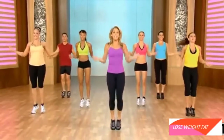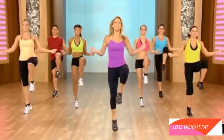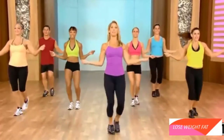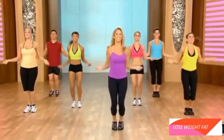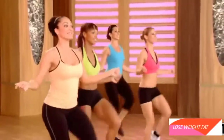Tighten up your tummy. Pull your knees together. Legs up now. Let's try it again. Double it up. Knee up. Lift up your chest. No more slouching. You can do it. Knee up. Hold it.